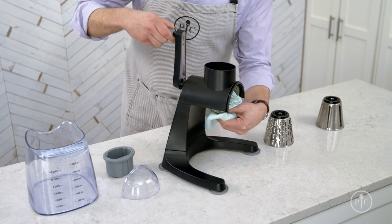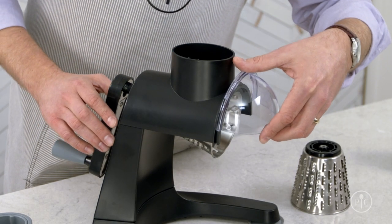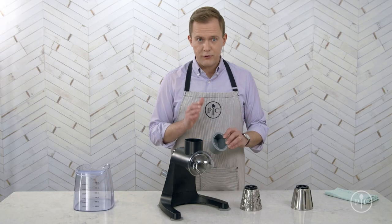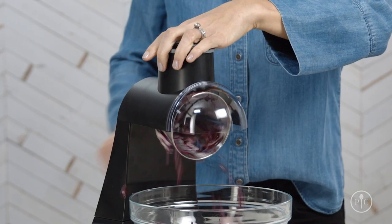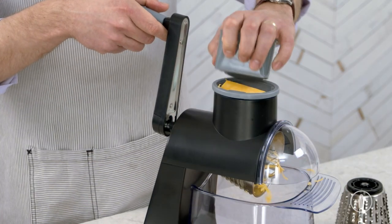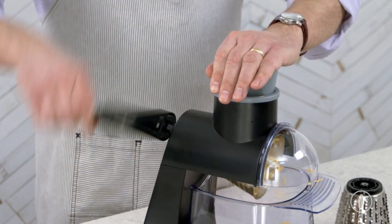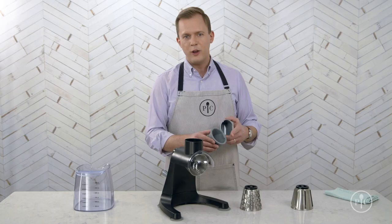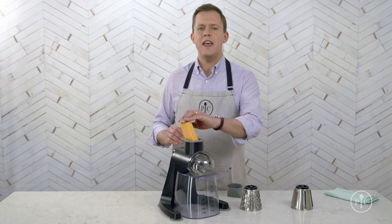Next, put on the clear shield so all the grated food goes into the container. It also comes with a two-part food pusher. When grating bigger foods like cauliflower or cabbage, use both parts together. When grating smaller foods like blocks of cheese, carrots, or celery, use the insert. The angle of the pusher is designed to guide the food into the blade. Use the bottom of the pusher to size the food so you know it'll fit.